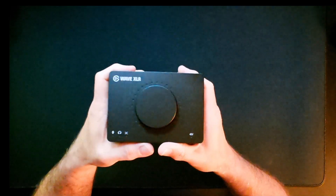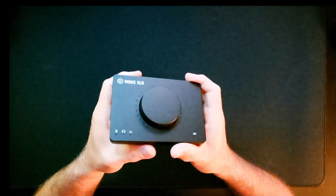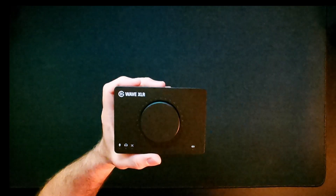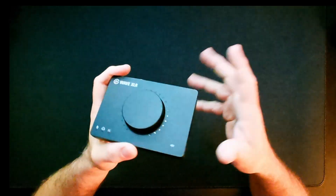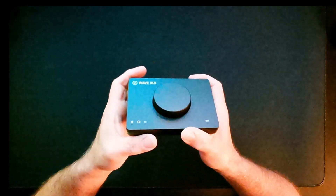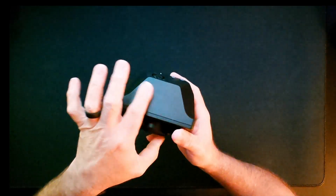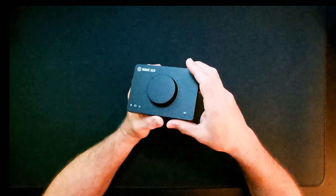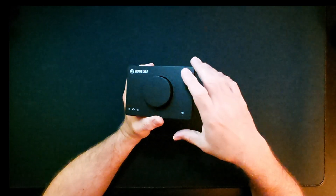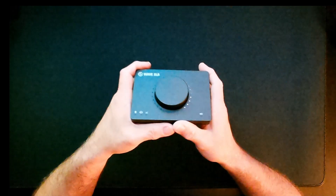First up, and probably the first one that comes to your mind, is the Wave XLR. This is an audio interface for an XLR mic with some nice features. It retails for $129, made for gaming and streaming and not so much for studio work. Right off the bat it has all connections in the back and a touch button to mute the mic. However, the headphone output is pretty low — almost enough to power my DT 770s, but for a 250-ohm version I really don't think you'd get much power out of it.